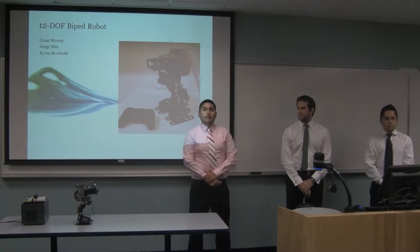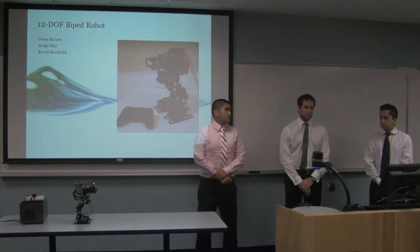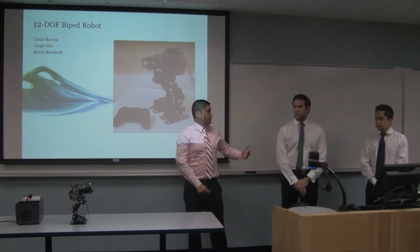Good morning, this is Team One, and our project consists of a 12 degrees of freedom biped robot design. My name is Jorge Marc. Kevin Bertrand.